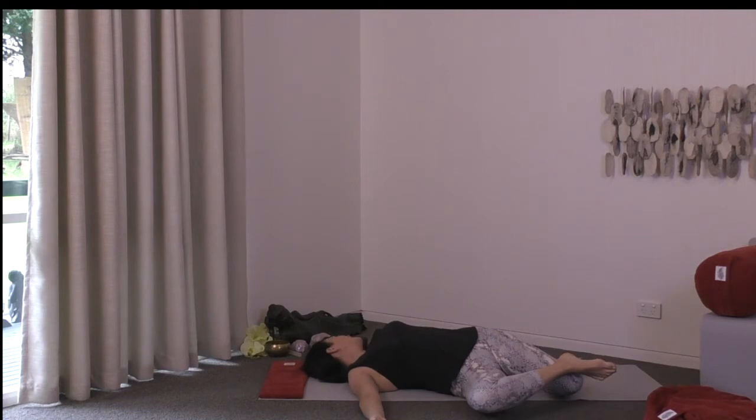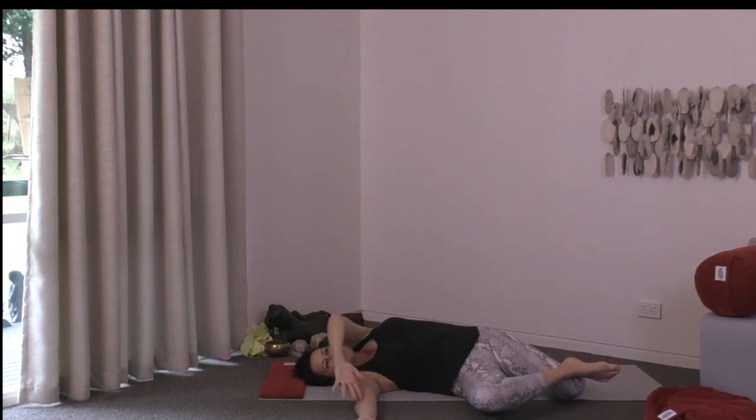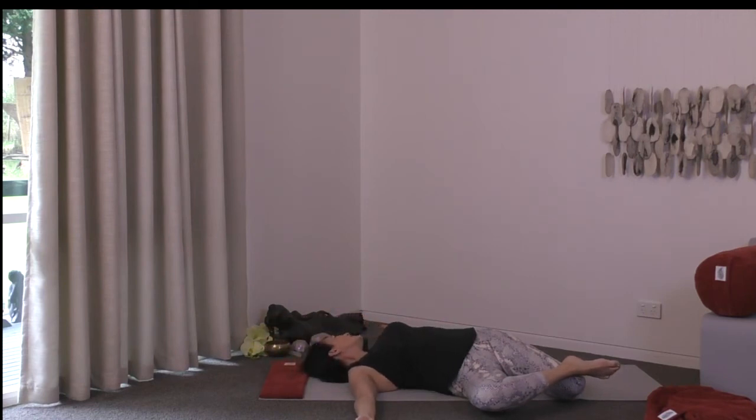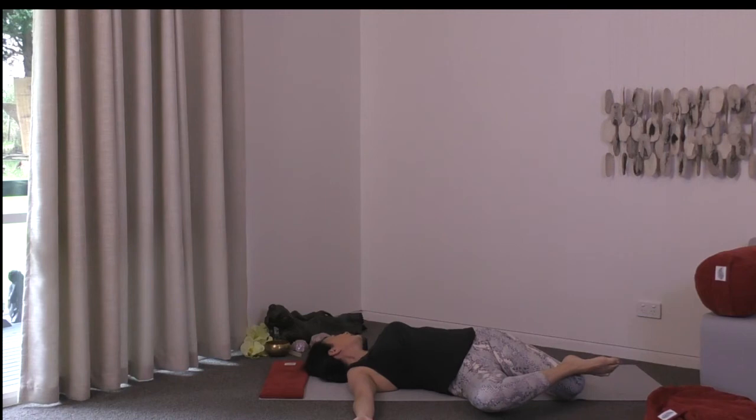Breathe in here, and as you exhale send your left arm into the air, crossing over the body to the right side. Send the arm back again as you breathe in. Cross over the body as you exhale. Then on your next inhalation, take it overhead if that feels okay, making an arc overhead as you send it back to the left side. Continue with this — you might just take one movement across the chest, or overhead, or a little combo of the two.